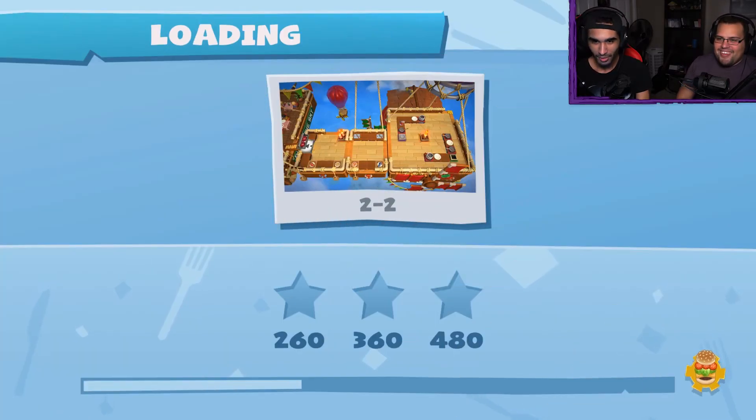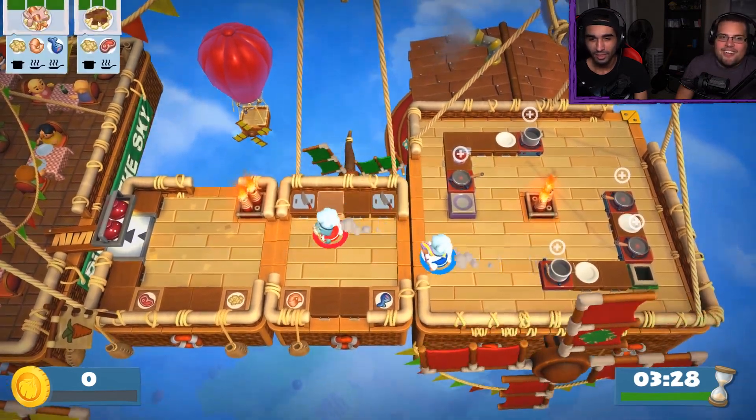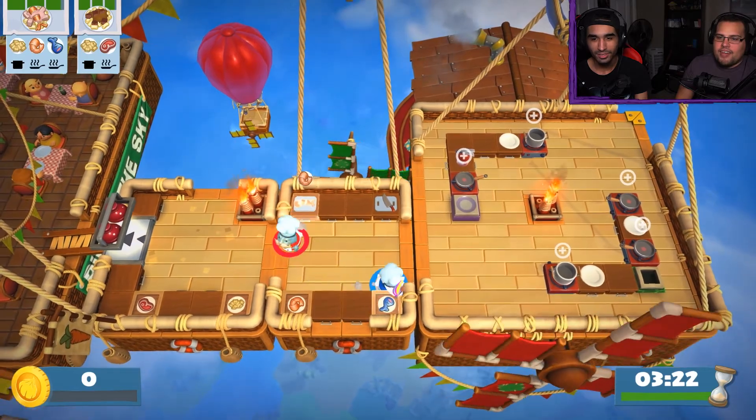I'm going to fail again, but even worse this time. No, we've got it. It's another hot air balloon — now we're three kitchens apart. Oh no, this is going to separate, isn't it? This is pasta and shrimp. Wait, what do we need? We need fish and pasta cooking.